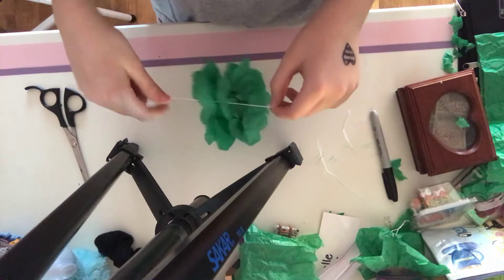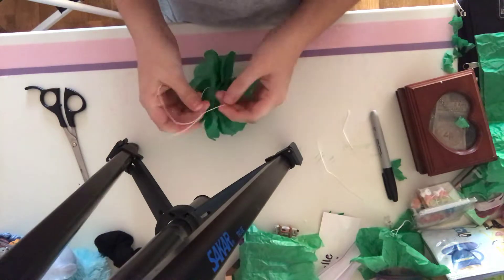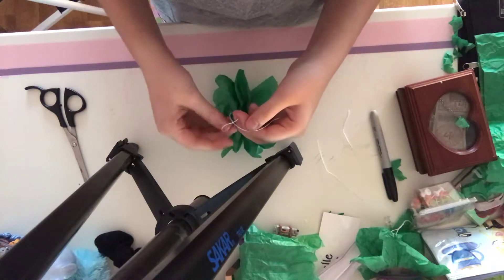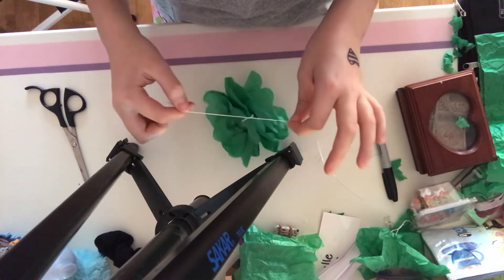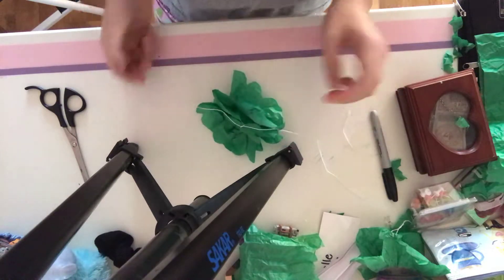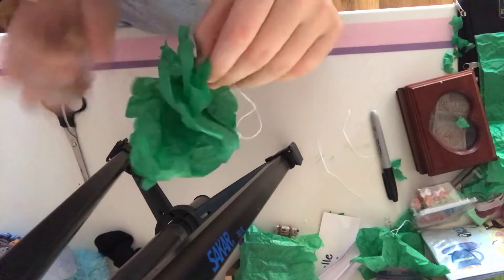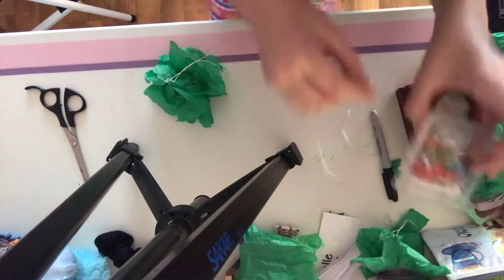Now that you have your string through it, you're going to tie it. This is not the best knot tying you've ever seen in your life, I realize that. Now you have your flower. We're going to spread this out — there we go. Now you have your flower. You're going to take a thumbtack or whatever you'd like to hang this up with and stick it in your roof.